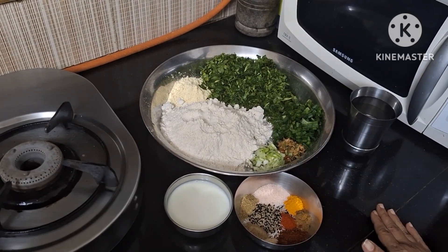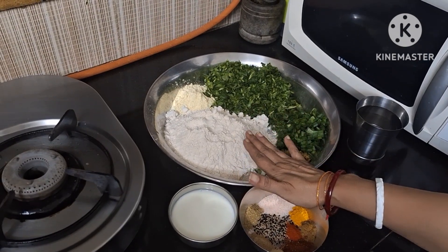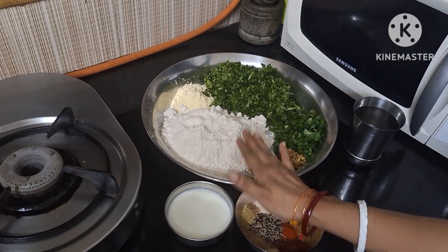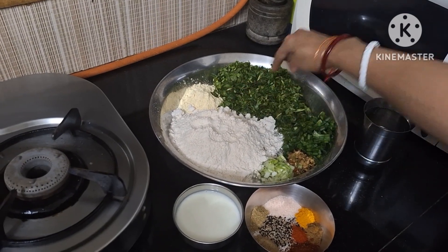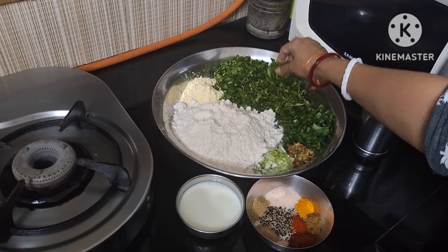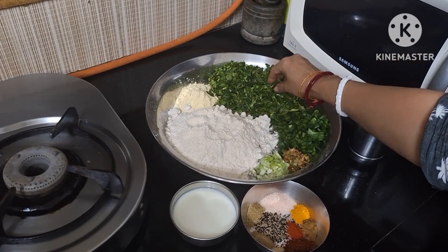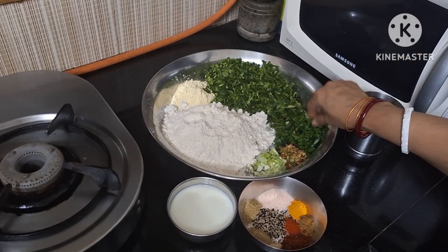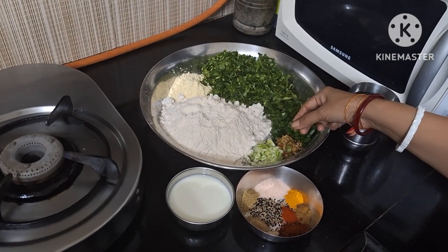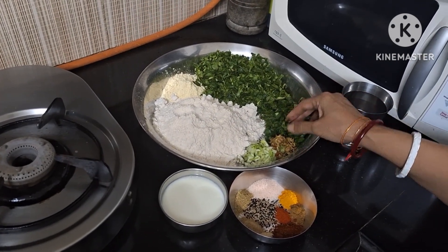I have taken the ingredients for this. This is about 2 cup multi-grain aata, 2 big chumach besan, 1.5 cup methi leaves. 2 spring onion, green part and white part. 1 big chumach grated ginger, garlic, and green chilli paste.